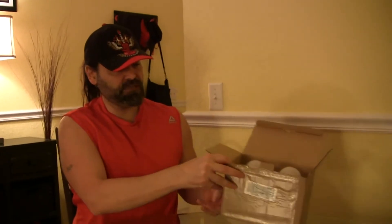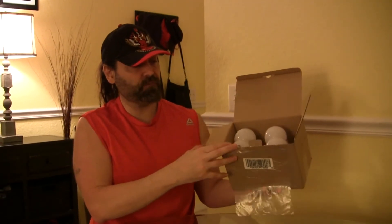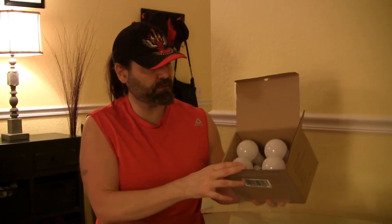Hey YouTube friends! A while back my mother told me about these light bulbs she saw on QVC. These are the Bright Living light bulbs, and what's cool about these is they have a built-in battery backup. I figure with hurricanes and everything around, these might be good to have in a pinch.